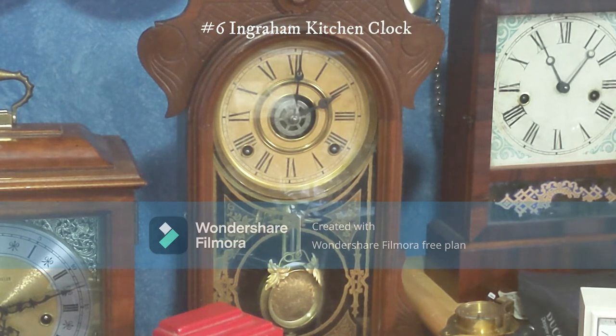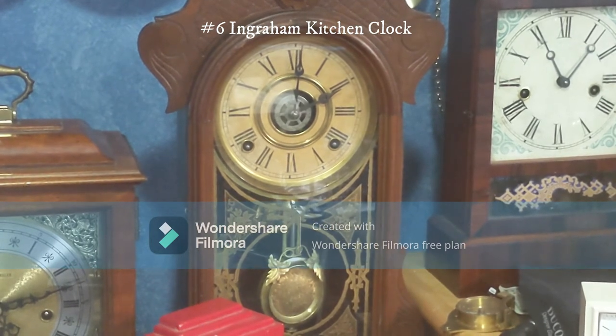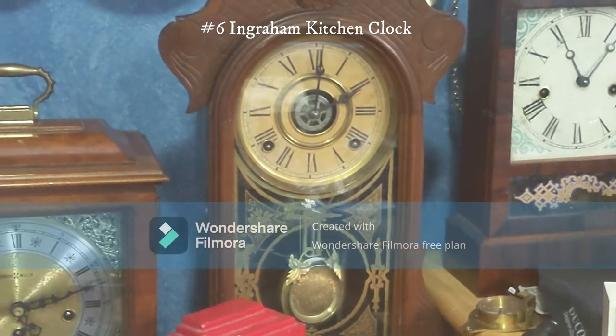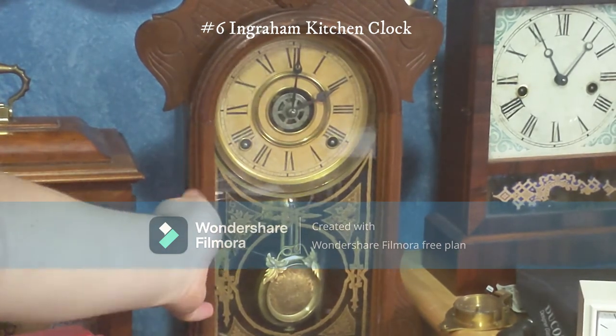Unfortunately the pendulum scrapes across the glass, which makes an awful sound and makes it hard to sleep. Also, the bell on this clock is incredibly loud. I got it at an antique store for $35, and this runs for eight days.